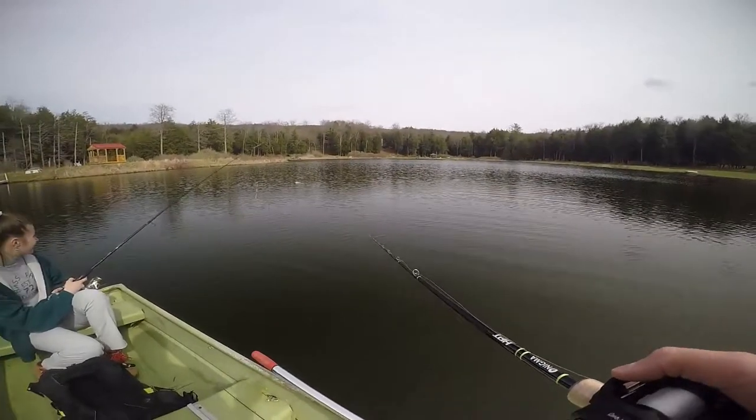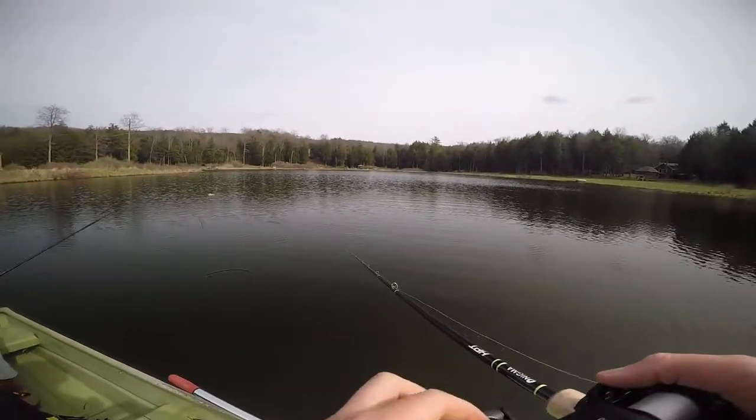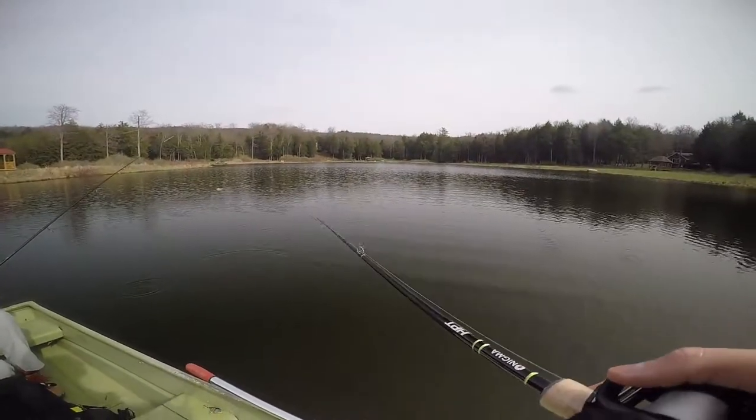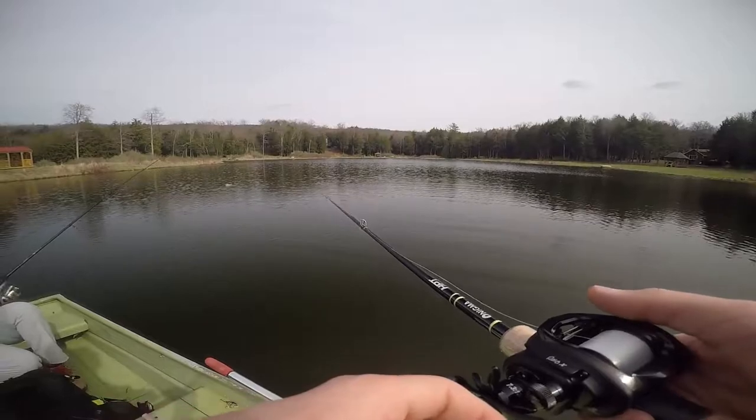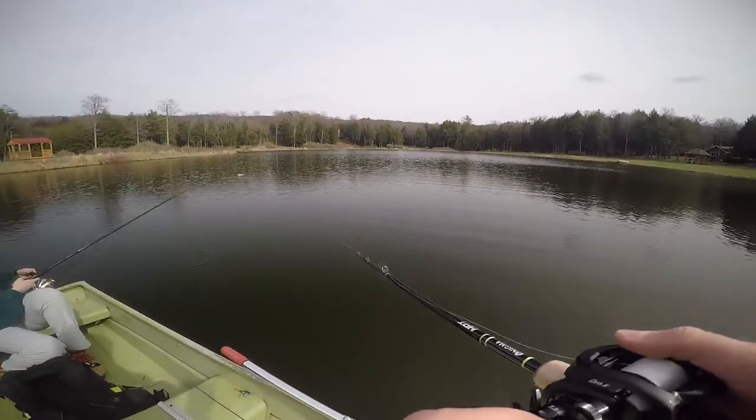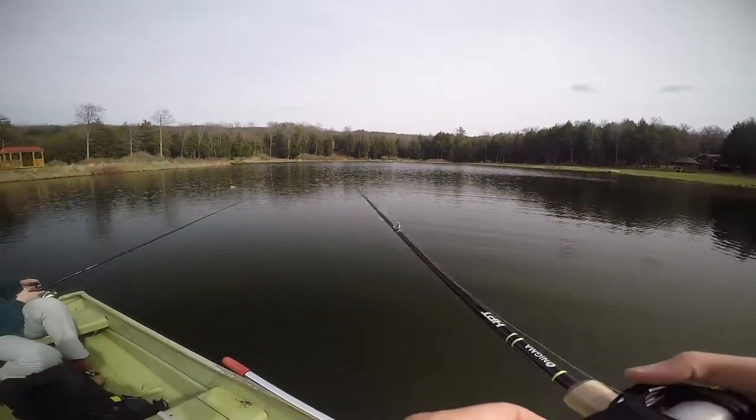So far my first two casts have had slight backlashes. But the first cast casted pretty far and very smooth. Makes a little noise when I reel it in. I think what happened is Bass Pro spooled it a little too much for my liking — I like to keep it a little lower.